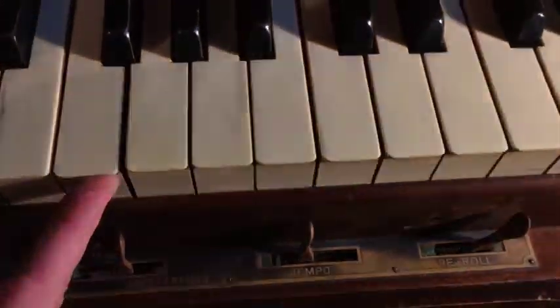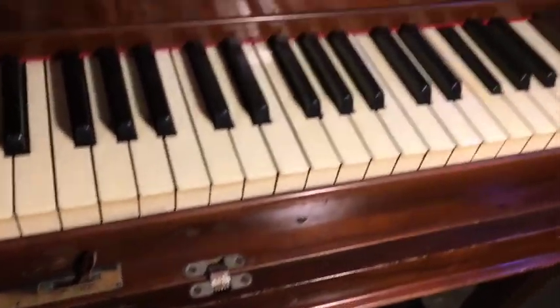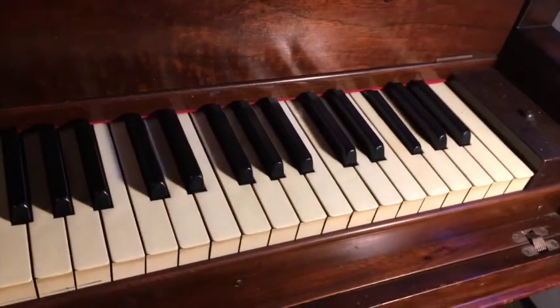The keys have been replaced — unfortunately. They look like ivories, don't they? No, they're plastic. Unfortunately, when I opened the key bed the first thing I noticed — somebody did that years ago.